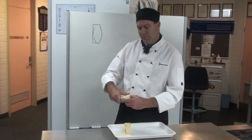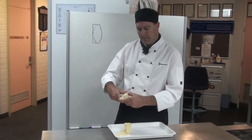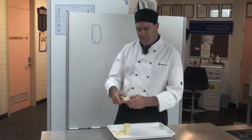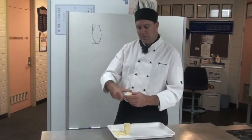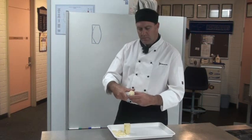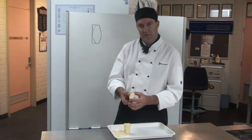So we do that on all four sides. Once we've got all four sides sliced on our half circle, what we do then is we knock out all our points, and then that gives us our turned potato.